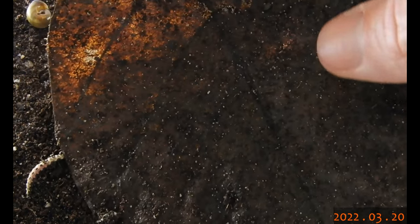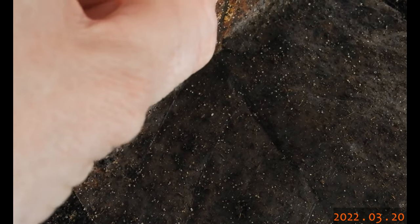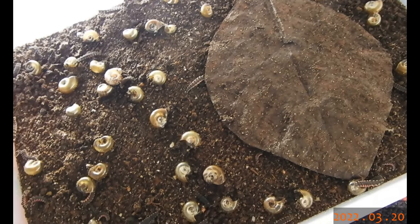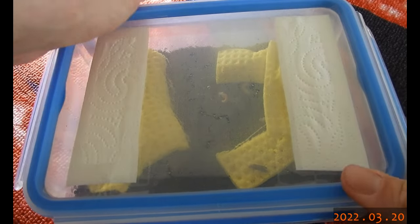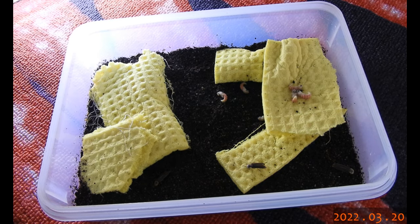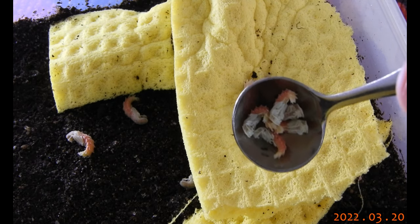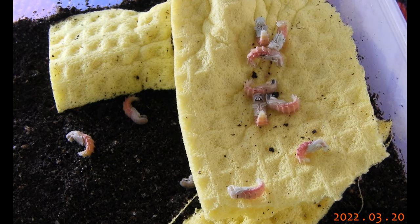Let's put this back and leave them alone for now. And this is where those pupae will go. In this box I already have quite a few pupae, all generation 23, and now they will get some company. Let's space them out a bit so they have enough room for themselves.